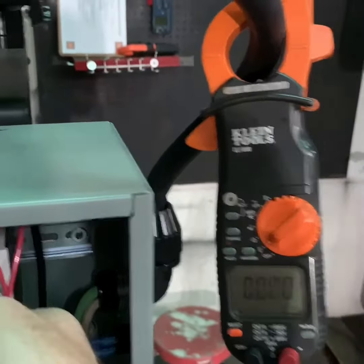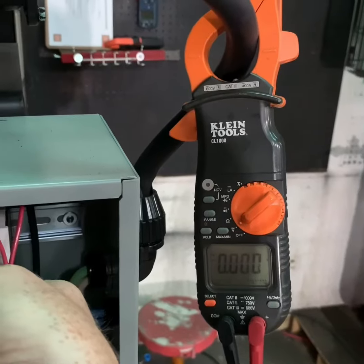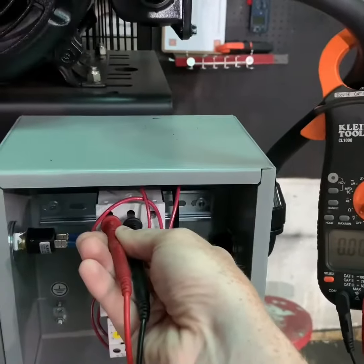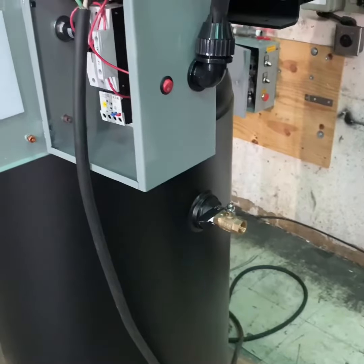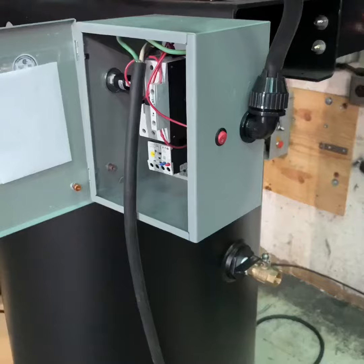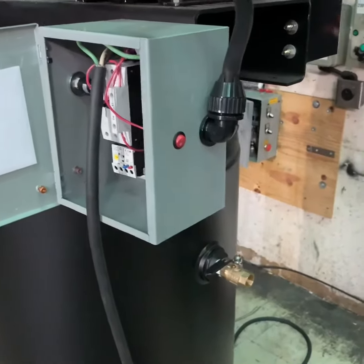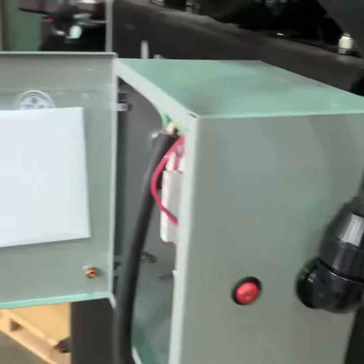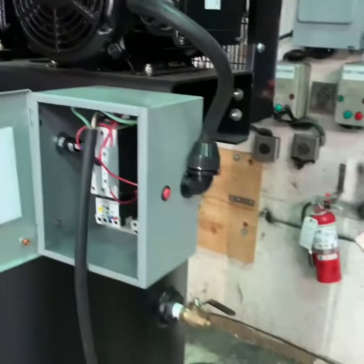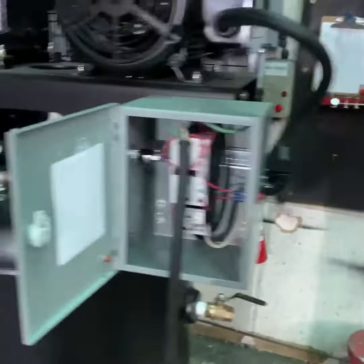Once you have verified this, you can move on to the next step of draining the tank or system pressure. Once you verify that the air compressor is turned off and all electrical power has been disconnected, you want to drain the system pressure from the tank down to zero. Check your tank pressure gauge to make sure it reads zero.